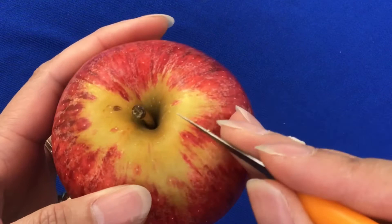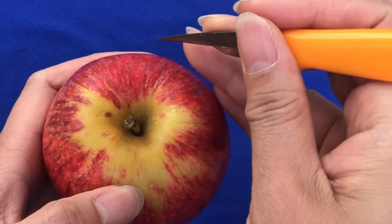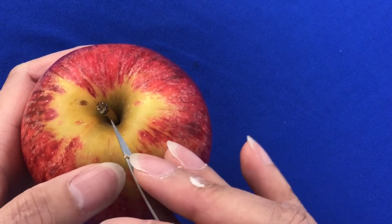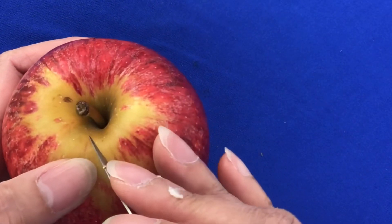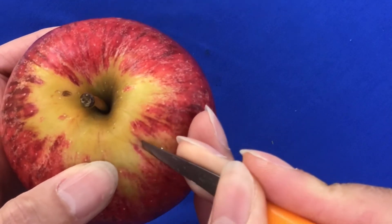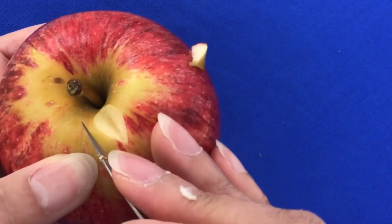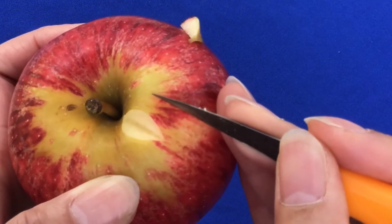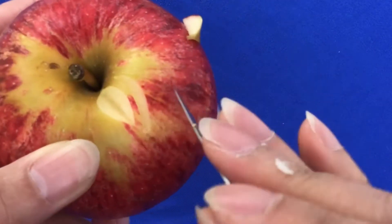For the first one, we will go from the left to the right. I am at the beginning of the crafting, so I just show you how to craft for the beginning.